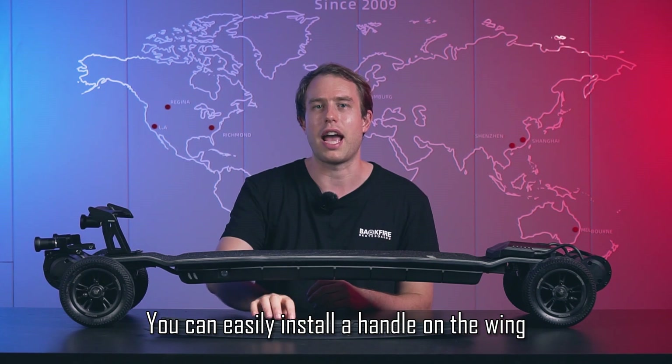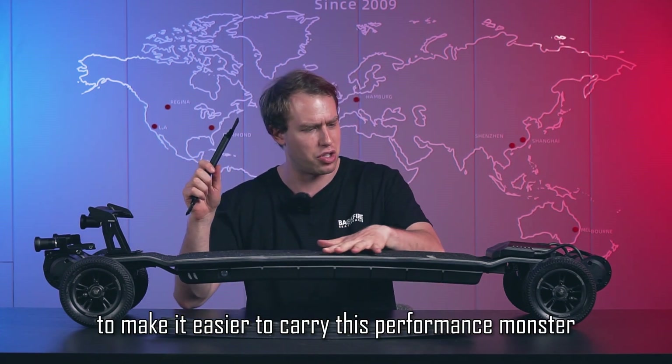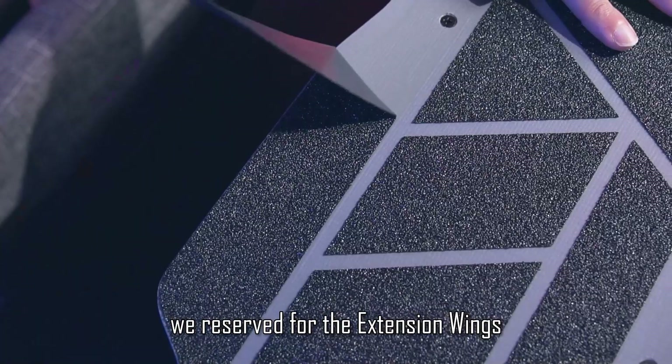You can also easily install a handle on the wing to make it easier to carry this high-performance monster. Remove the stickers on the bottom surface to block the holes in the grip tape on both sides of the deck, and expose the mounting holes reserved for the extension wings.